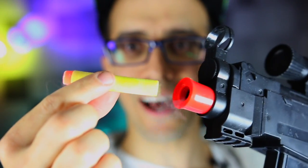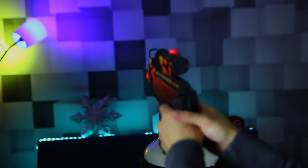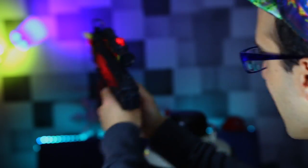Bullets are all in here getting frozen. I'm getting ready to load them into the nerf gun. Loading the smoking bullet into the gun — how cool! Now before it thaws out we're gonna shoot it. Three, two, one! That sounded hard — it didn't explode though.